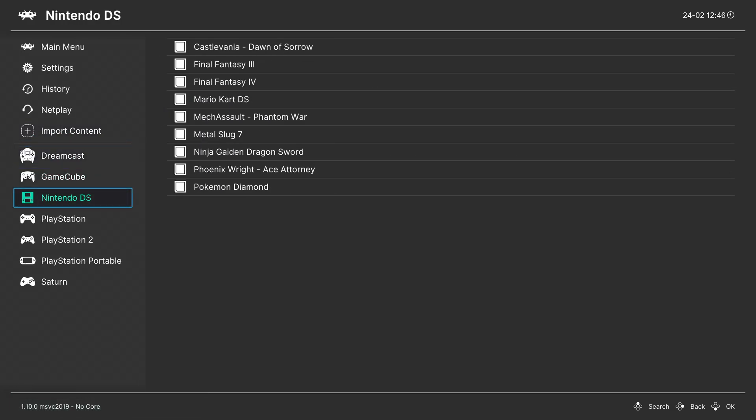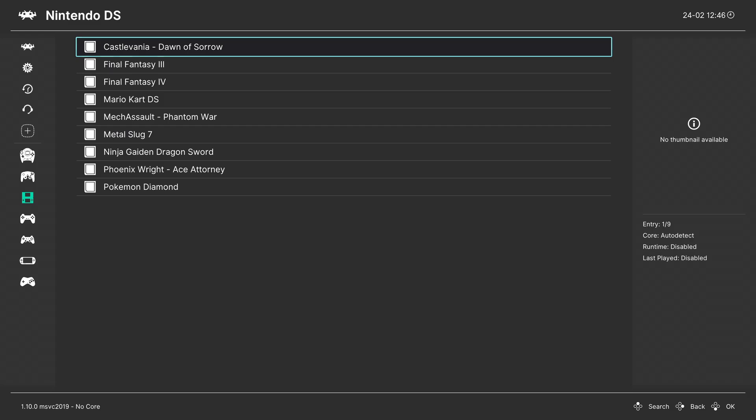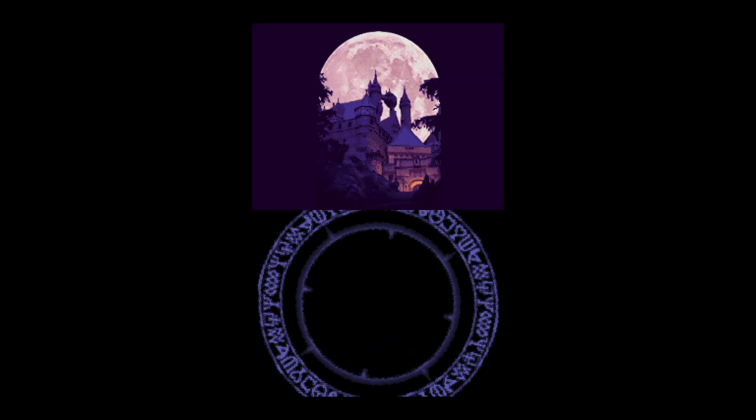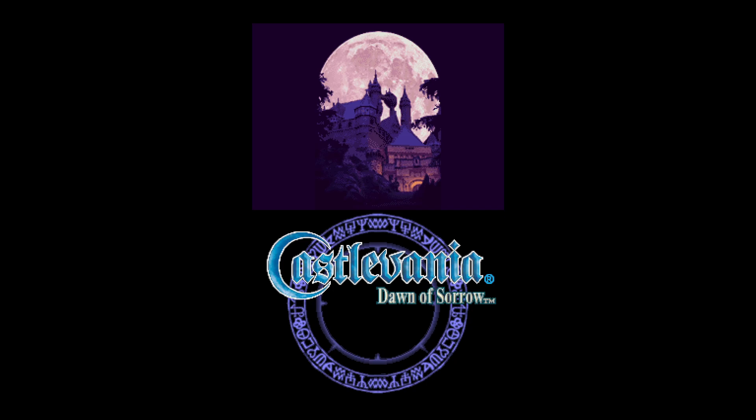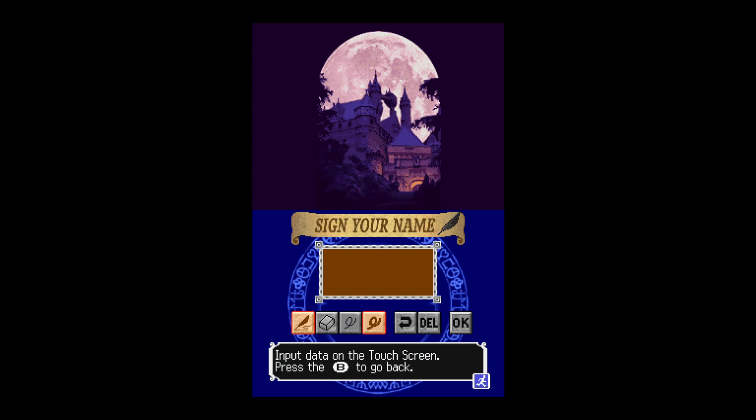Once these options are set, go ahead and start the scan. You'll have a nice new Nintendo DS playlist entry on the left with all of your games. To play a game, just choose one and tell it to run. As long as you have those BIOS and firmware files placed correctly, you should be greeted with a Nintendo DS game. I specifically chose Castlevania: Dawn of Sorrow because when you start a new game, it wants you to sign your name — but by default the touchscreen is not enabled in MelonDS.